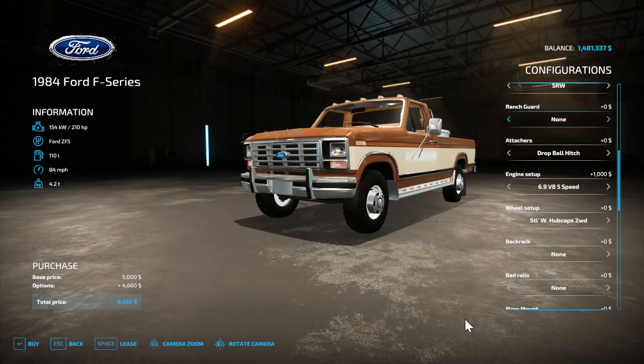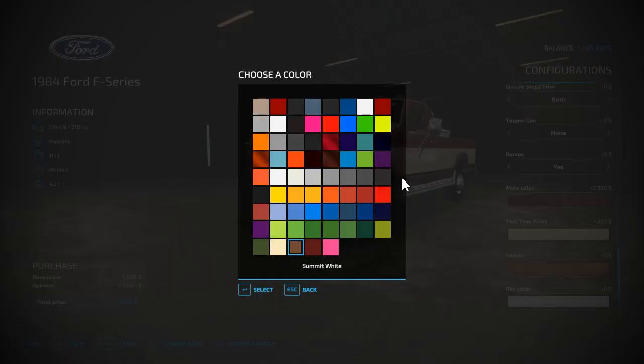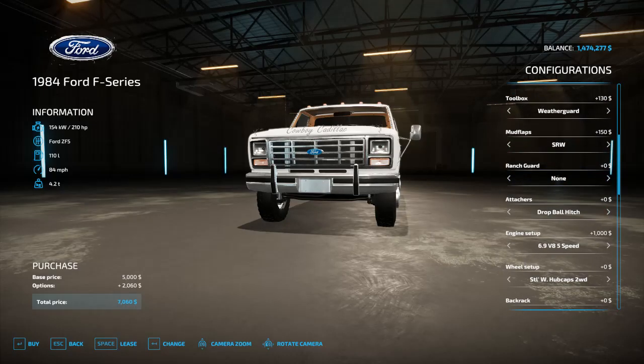That's my personal favorite configuration. There are other options as well. Now I'll buy this one and this one to show you more features.